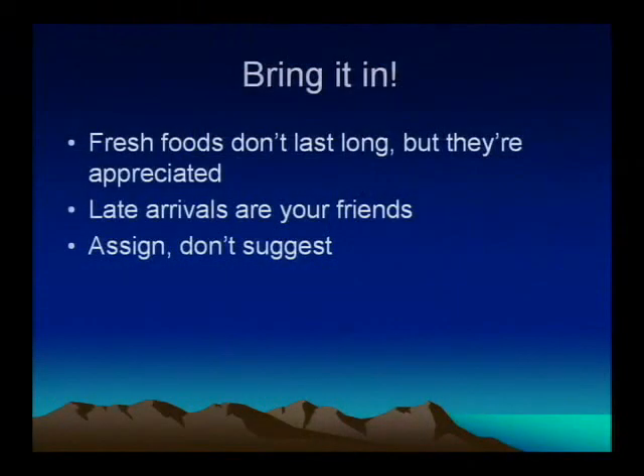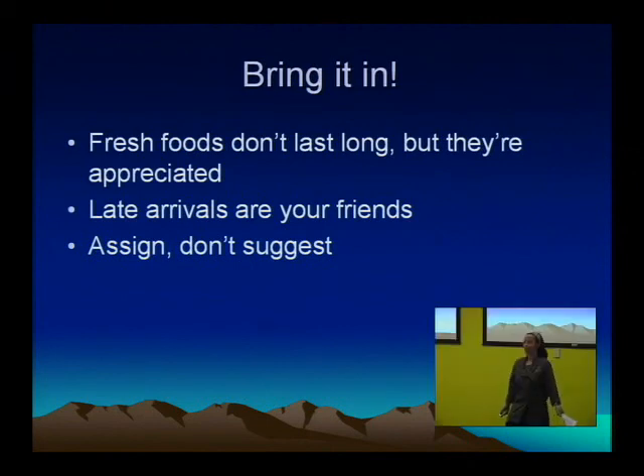Bringing it in — fresh foods don't last long, but they're appreciated. On your first day, bring a burrito you grabbed in Reno or sandwiches that will last until you're ready for dinner that night. You will not be ready with your kitchen — even if you're bringing one, you won't be ready that night. And if you get there Sunday but have friends coming Monday, Tuesday, Wednesday, or even Thursday, remind them to bring you some fresh food. It's all appreciated, it's easy for them.